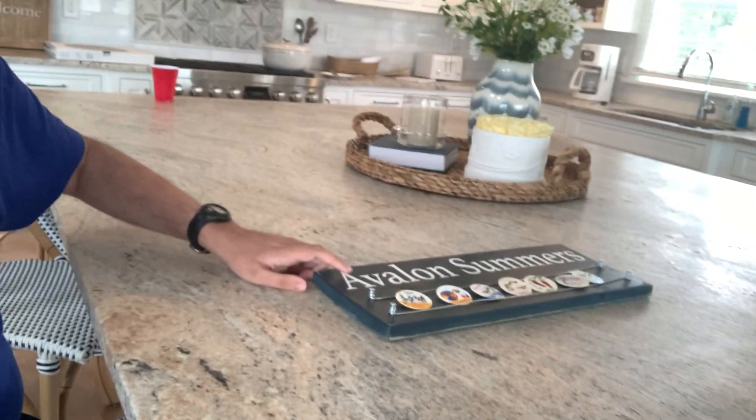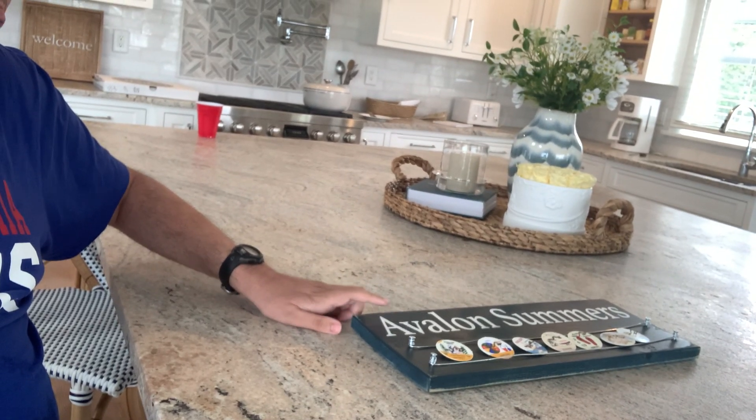Everyone, I have something to show you down here. This is the Avalon Summers wood board. We are going to put this on the wall anytime.